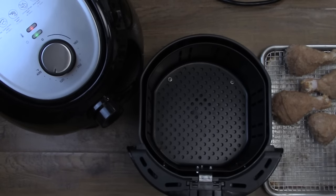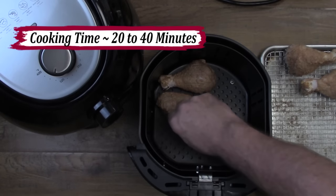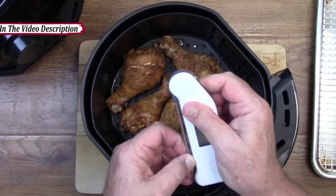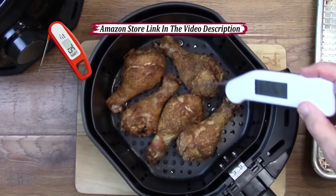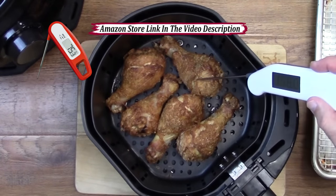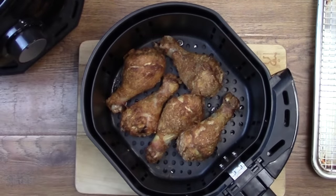When you're finished spraying all the chicken, pull the basket out — remember the pan is going to be hot on the bottom — and put the drumsticks in the basket, spacing them out evenly. After about 20 minutes, pull the chicken out and check the internal temperature. We're looking for a minimum of 160 degrees, but personally I would go a little bit higher. Depending on the size of the chicken, it may have to go back in for a little more time.